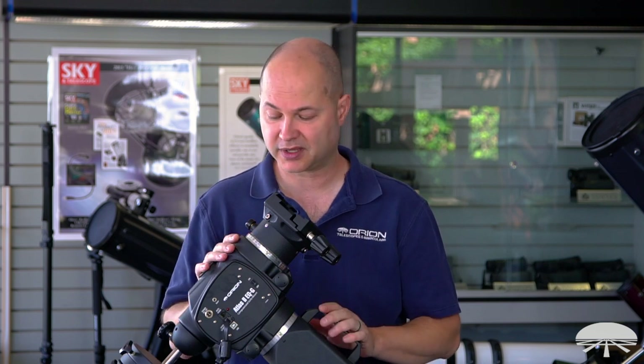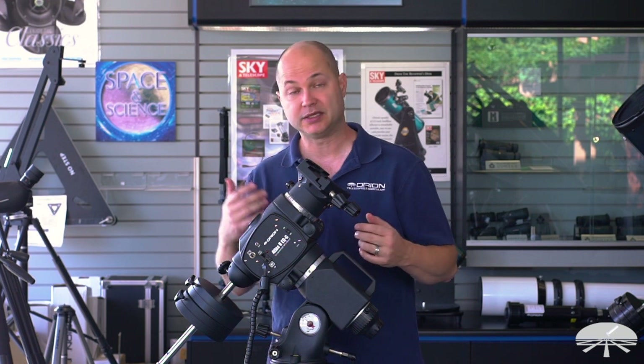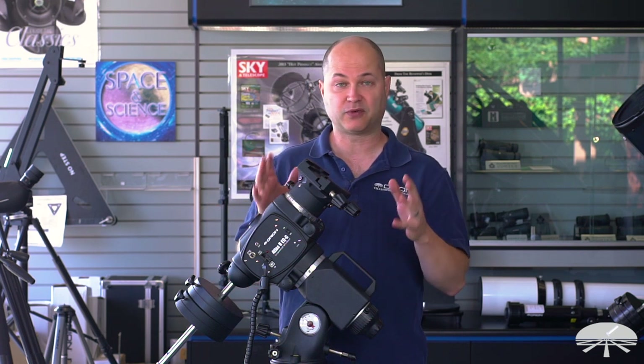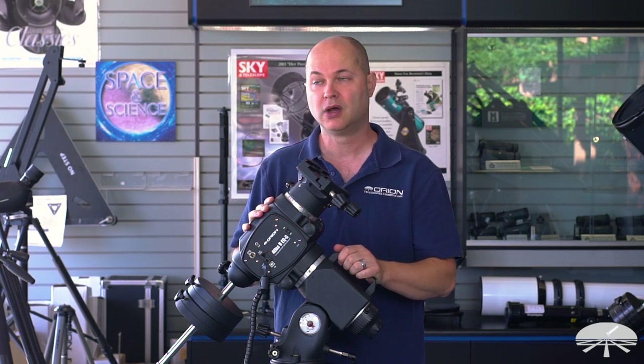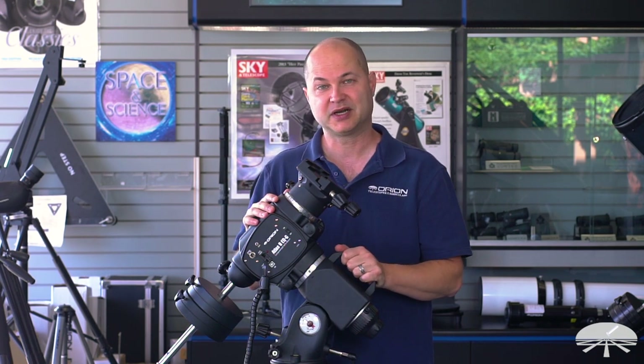This is the Atlas II — a very nice upgrade from the original Atlas. More capacity, belt drives, and a USB port. It will hold up to 44 pounds of equipment, so anything you put on top for deep sky astrophotography or high-power planetary viewing will work great. Thank you very much. Clear skies.